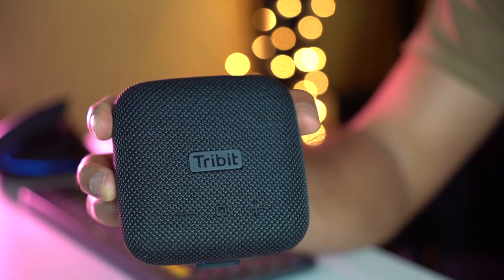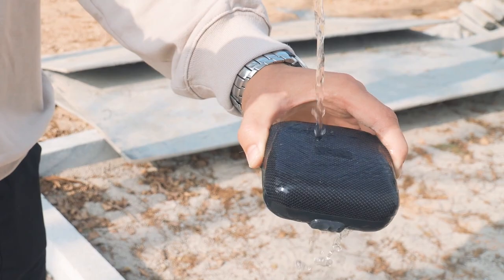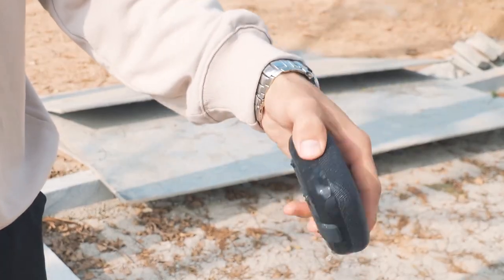You can also use this to answer and end phone calls. The speaker is IP67 waterproof and dustproof, so it's perfect for the outdoors — it can be submerged in water up to one meter deep, though I wouldn't recommend keeping it submerged for a lengthy period. If you're outdoors in rain, you'll have no problems with continuous playback. It's also very rugged, so if you drop it you won't damage it. If you buy two, you can pair them together to create stereo effects — perfect for a party or surround sound setup.